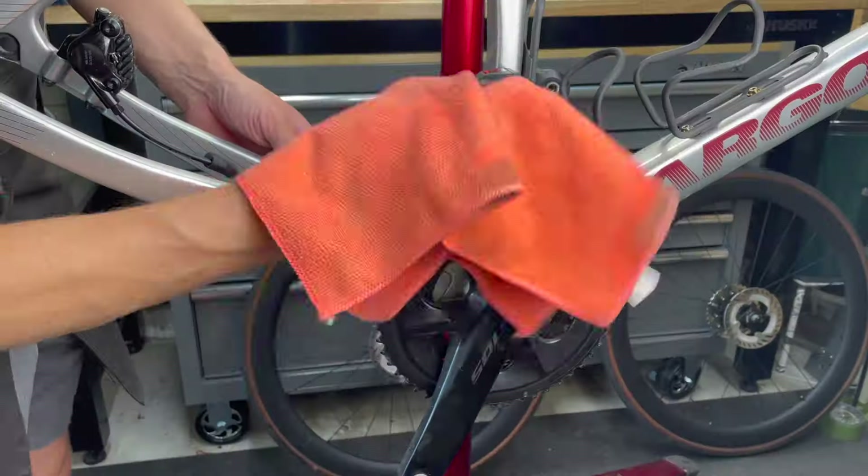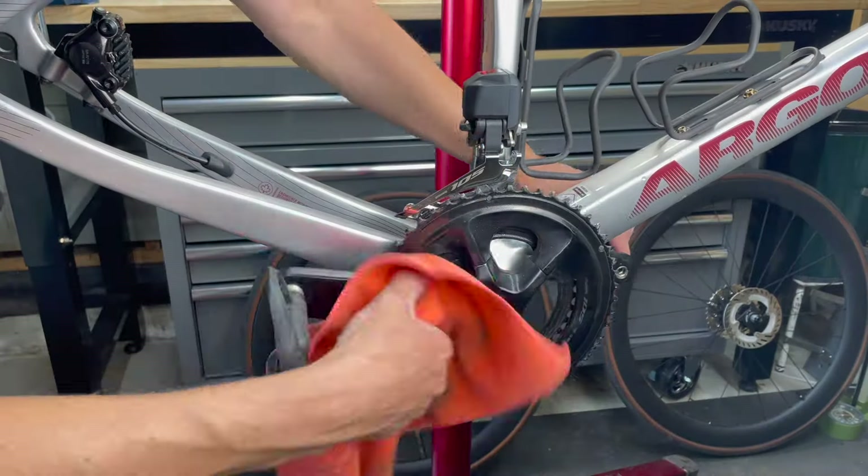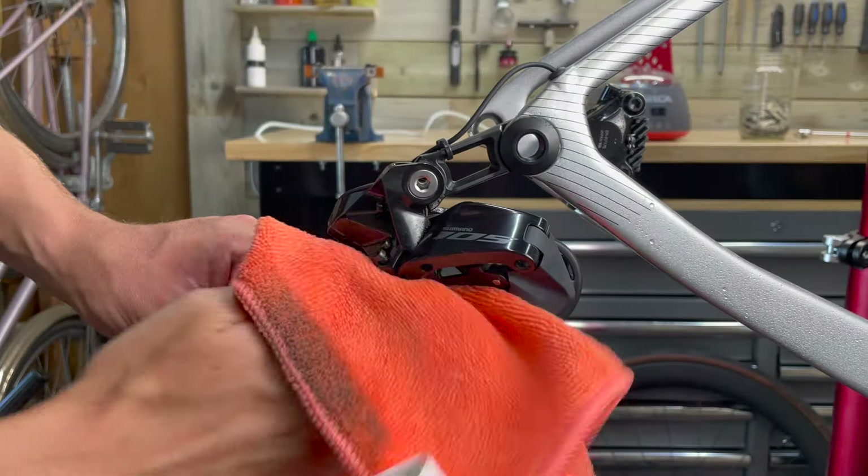While I'm cleaning, I'm also closely inspecting all of the parts. I'm checking the frame for any scratches, chips, or damage. I'm checking the components for abnormal dirt buildup or marks, and I'm also checking to make sure all of the parts are tight and secure.